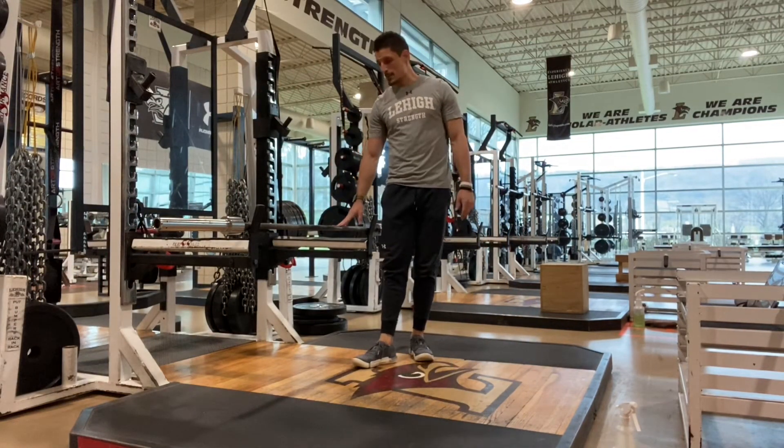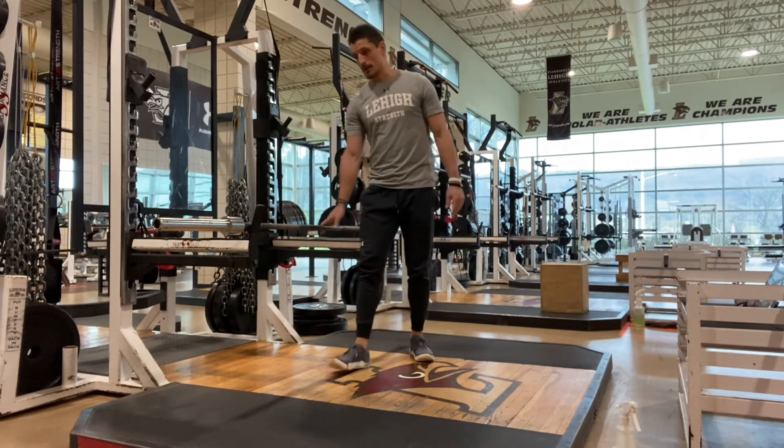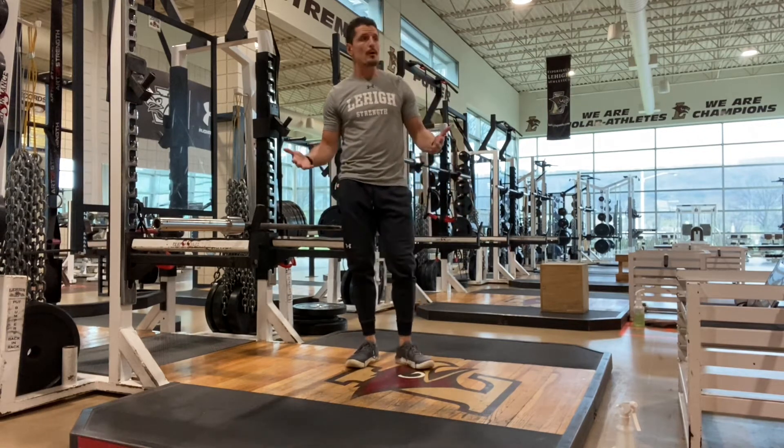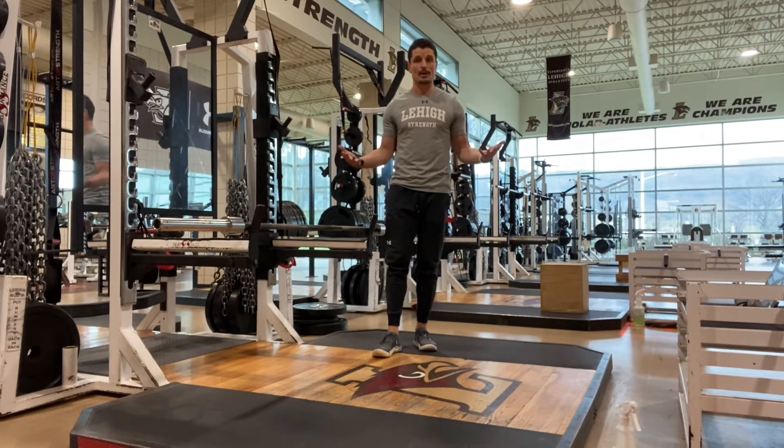For reverse push-ups, we can really hang from anything. In this scenario, I'm going to hang from this bar that's on a squat rack. We can hang from a dip bar, we can hang from TRX straps — really, it's whatever you have access to.